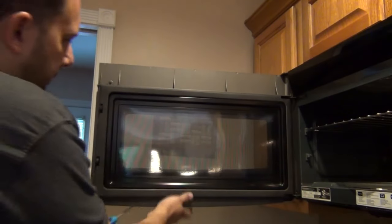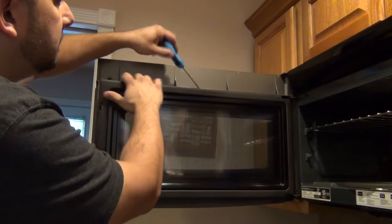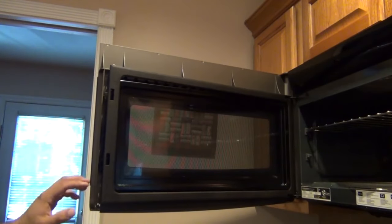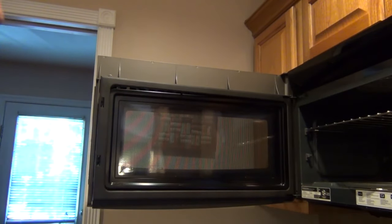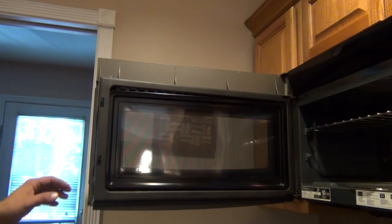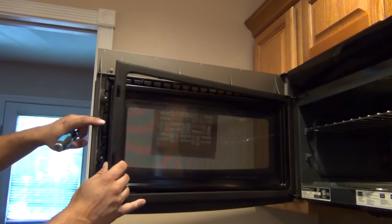Once you get behind it, this whole thing basically just pops right off. You've got to be gentle — it's only plastic, and these things get brittle as they get older. You really don't need to pull the whole thing off; it's probably easier in a lot of cases to just get access to the section of the door you need to work on. For this video I'll take the whole thing off so it's easier to show, but if you're doing this on your own you could do all your work with it just somewhat loose.